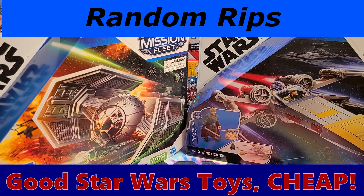Hey y'all, this is Kevin, and I guess you could call it a Random Rips Special Report.